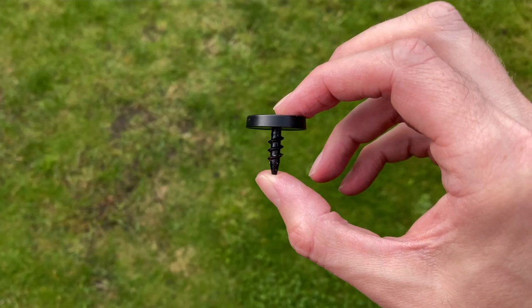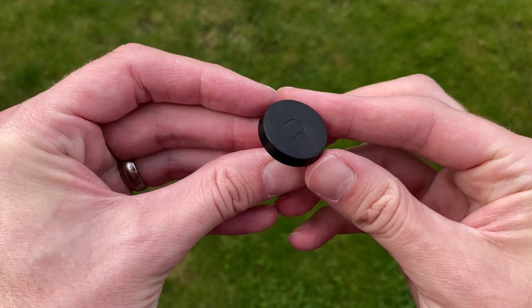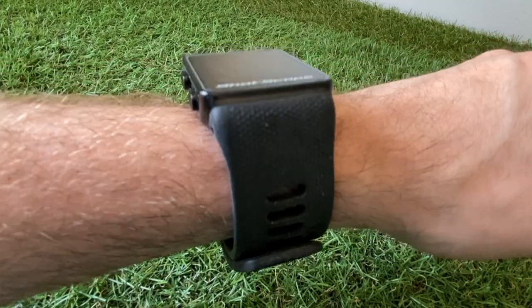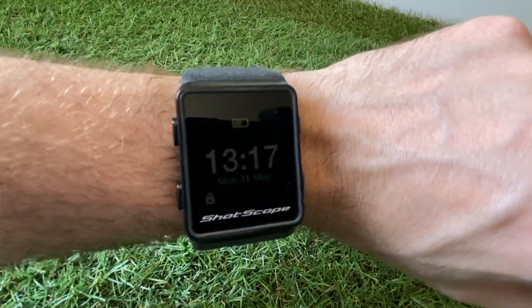For a hundred and eighty pounds you're not only getting the GPS watch but you're also getting 16 club tags that screw onto the end of your clubs and give you specific yardages and data for each of the clubs in your bag. I don't think there are any GPS watches available at the moment with those club tags for anywhere near that kind of price, so out of the box the V3 looks like really great value for money.